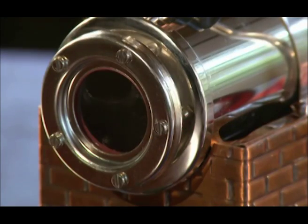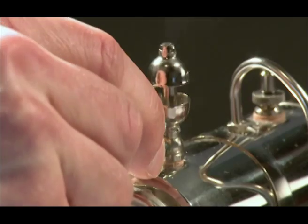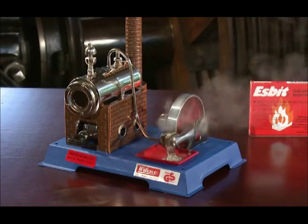It may take a few minutes to reach the required pressure of approximately one and a half bar. Use the steam whistle to check the steam pressure. Put the machine into operation by turning the flywheel manually to set it in motion.